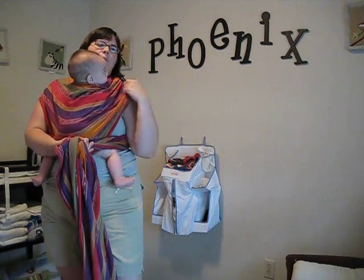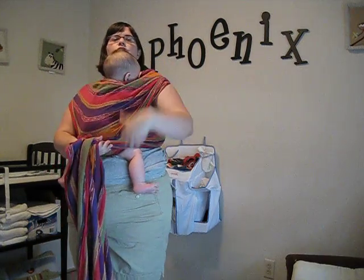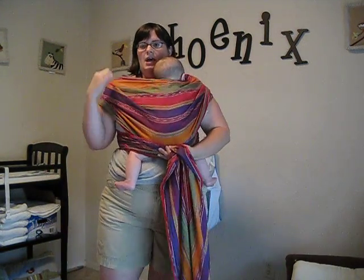Once you get it nice and secure, I usually spread out my material so that this is not on your neck. You want to have this on your shoulder so that you're getting the weight distribution even and you're not going to have a sore neck.